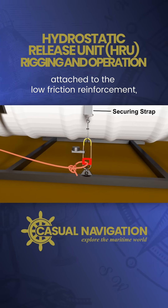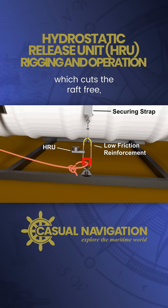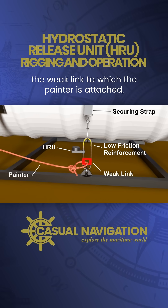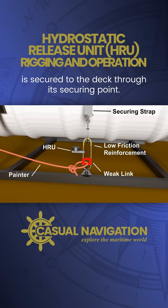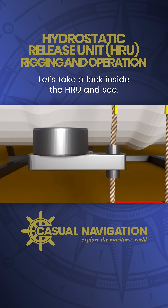We've got the main securing strap attached to the low friction reinforcement, the hydrostatic release unit which cuts the raft free, the weak link to which the painter is attached, and then finally the whole unit is secured to the deck through its securing point. So what happens when we sink? Let's take a look inside the HRU and see.